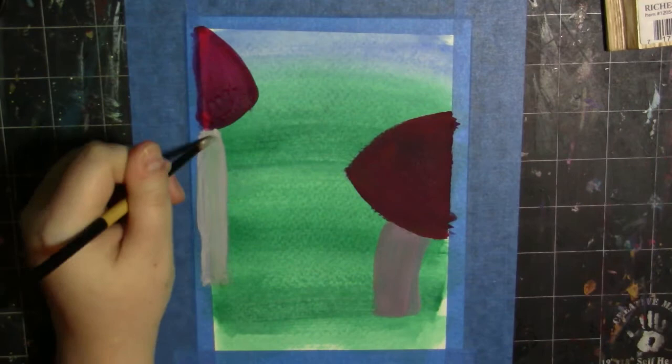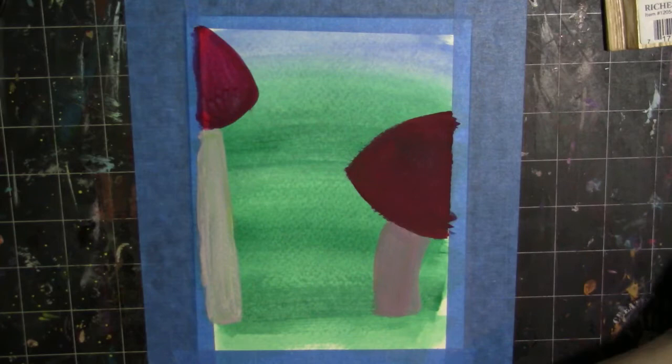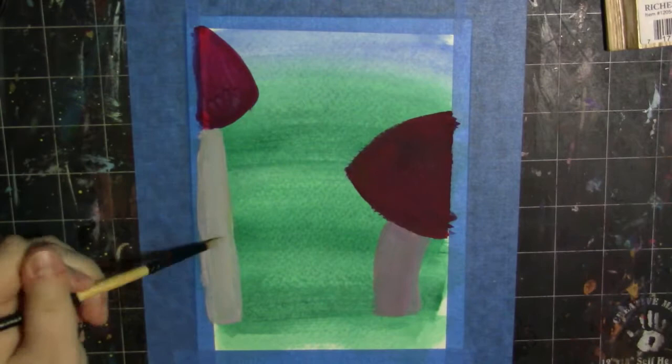These paints are definitely good for any kind of painting. They remind me of a gouache — they're very matte, velvety matte even when dry, and they dry very, very quickly. I would recommend using something like a stay-wet palette if you're painting with them, just because they dry out so quickly and you don't want them drying in your palette while you're painting.